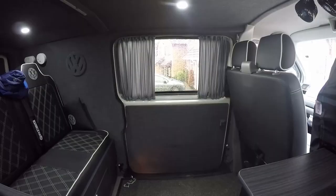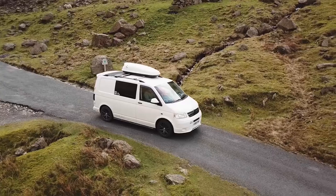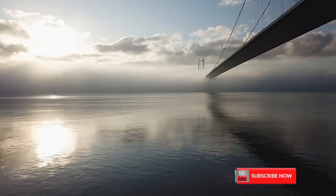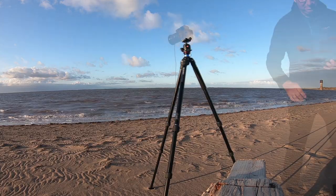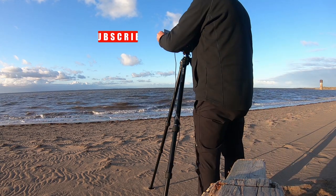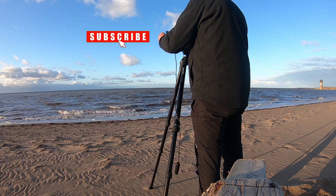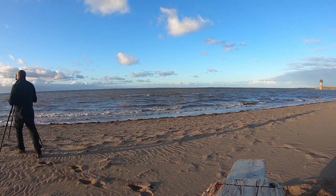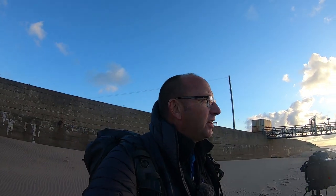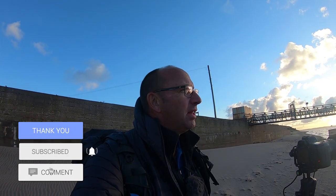Without a doubt, let's find a better composition. I think this is going to be my sunset shot. We've moved over to the other side and I'm now photographing the pier — it's where the lifeboat launches. So, photographing that now.